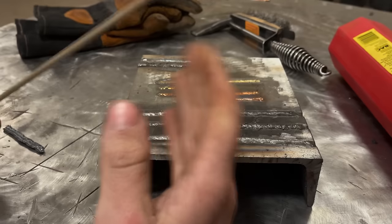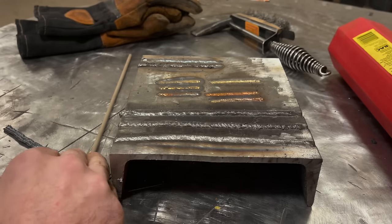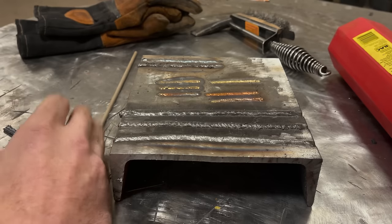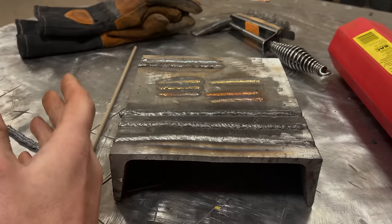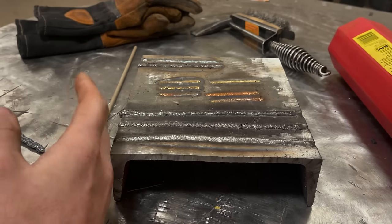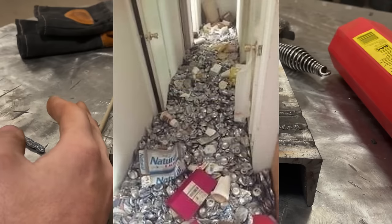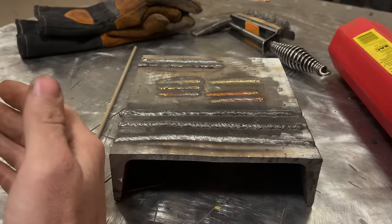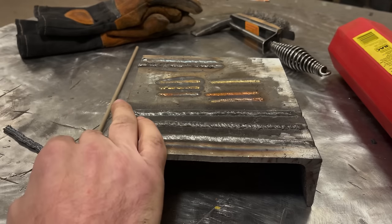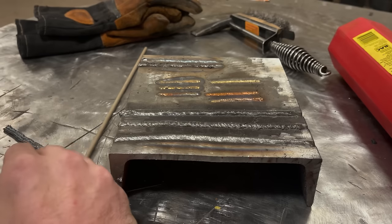The last number — the '3' — refers to the flux composition. If multiple rods all have a '3' as the last number they'll have similar flux compositions. It's not super critical to know, but it does give you a heads up: a 7014 and a 7024 will probably run similarly because the flux is similar. Also keep in mind every rod has its own personality — some are very forgiving, like 7024, while others like 6010 make ugly welds if you don't know what you're doing.